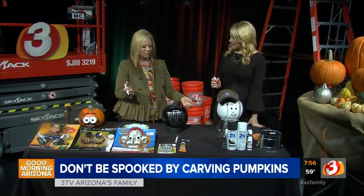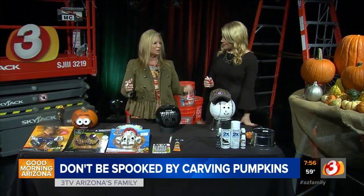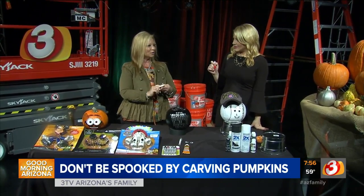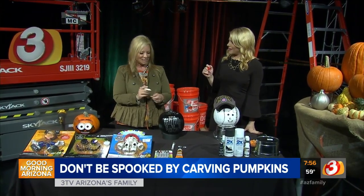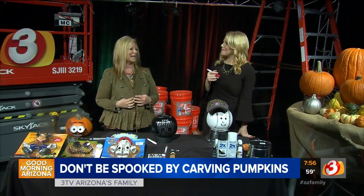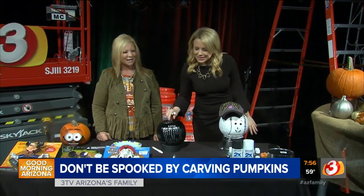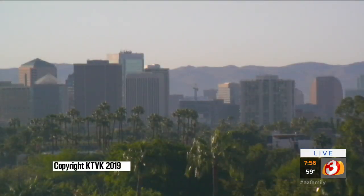I'll have all the directions on the website. Or if you like me at Home Depot — Debbie on Facebook, Twitter, and Instagram — all these instructions are there. In the next segment, I'm going to show you how to make donuts and ice cream cones out of pumpkins, and also a spa face and some other exciting no-carve pumpkin ideas. We're going to take a quick break. Our 8 o'clock hour coming up right after this.